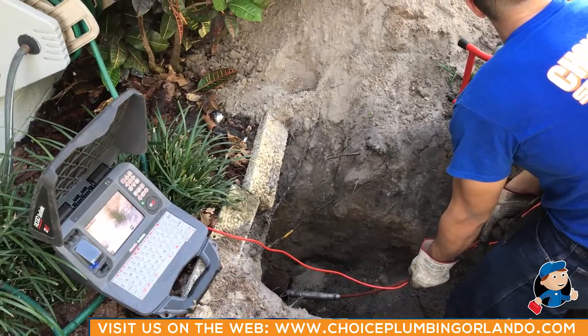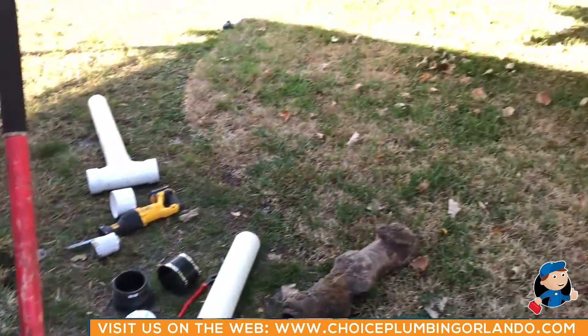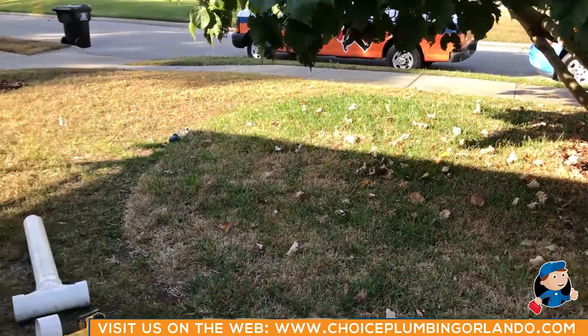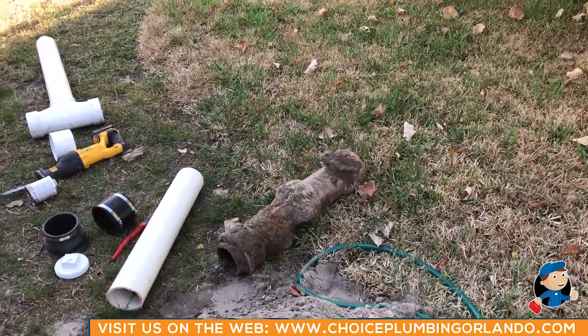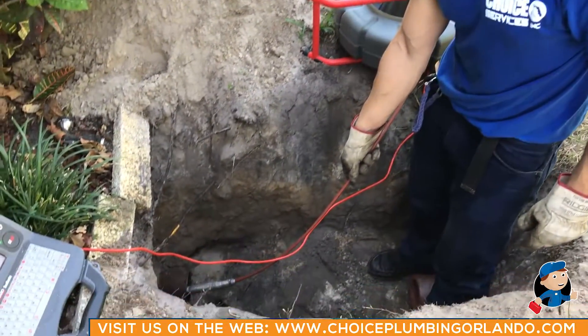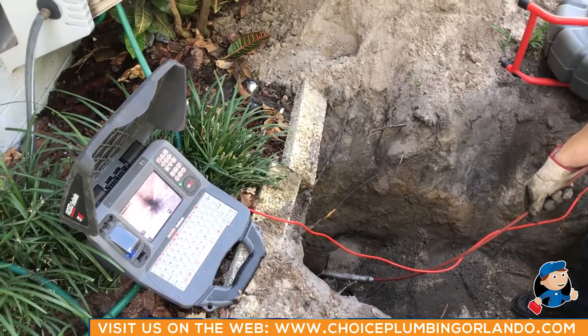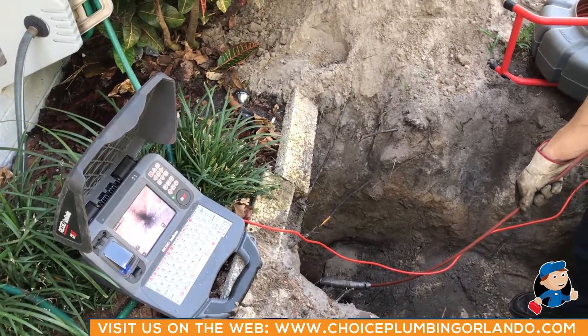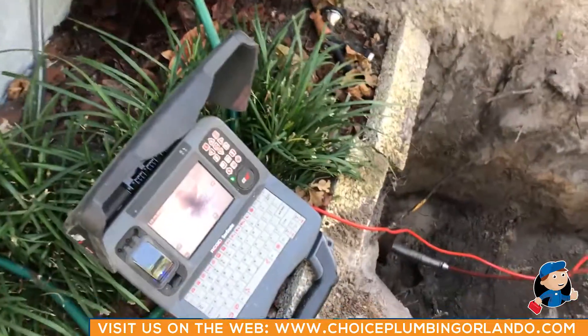We've camera'd going to the street a little bit earlier, and now we've cut the old cast iron and the terracotta testy. We're going to install a new clean out in PVC, and we're also going to go ahead and camera the line under the house to check the condition of the cast iron piping. Go ahead, Javier.